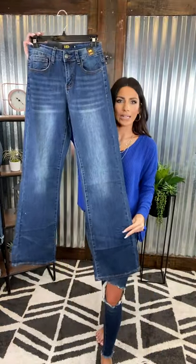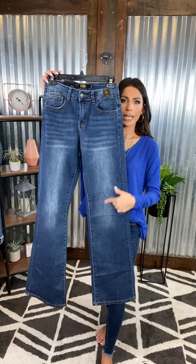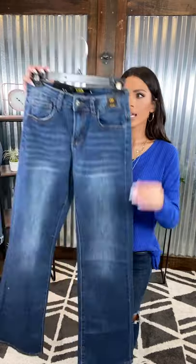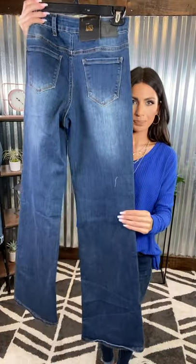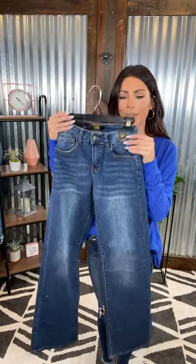Continuing on with some more Ellen B, we have a more classic wide leg with a bell-bottom. This is a darker wash with some lighter mid-wash here in the thigh — so it's really, really cute. This is going to be a mid-rise as well. No distressing on the back and just some lightness on the booty. Really cute.